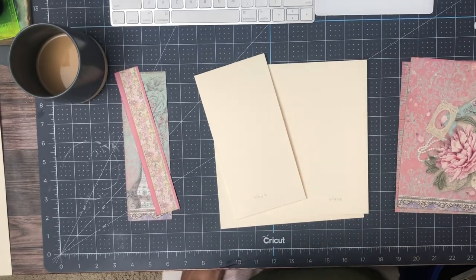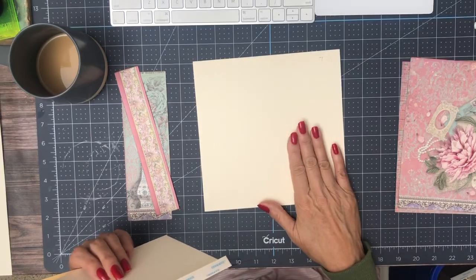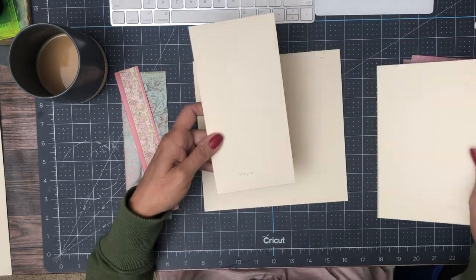Hey everyone, it's Daphne from Scrap and Create and we're working on page seven — page seven of Rose Perfume. We have two elements: a pocket and a flap, and I'll start with the pocket.